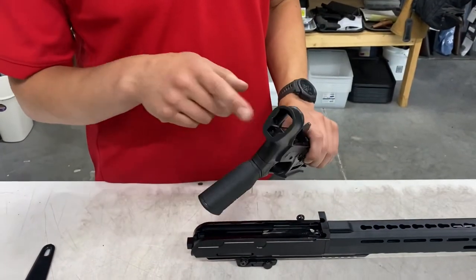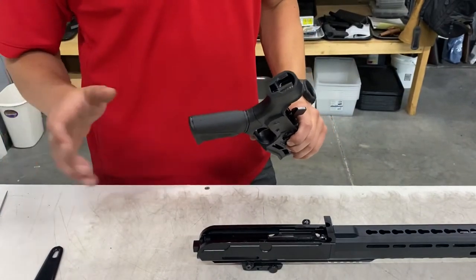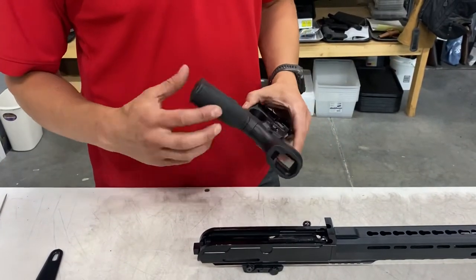Now the factory stock has been cut and cleaned up, ready to install back on our upper so we can install our stock adapter and our new stock.